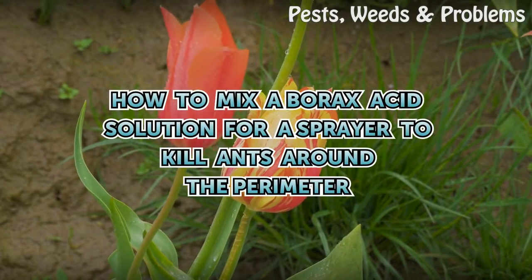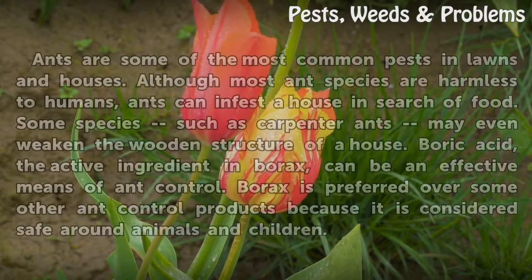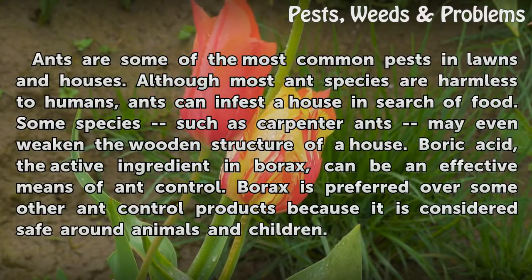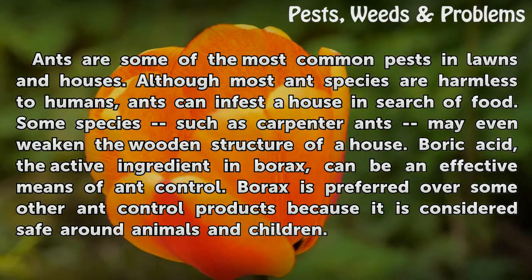How to mix a borax acid solution for a sprayer to kill ants around the perimeter. Ants are some of the most common pests in lawns and houses. Although most ant species are harmless to humans, ants can infest a house in search of food. Some species such as carpenter ants may even weaken the wooden structure of a house.